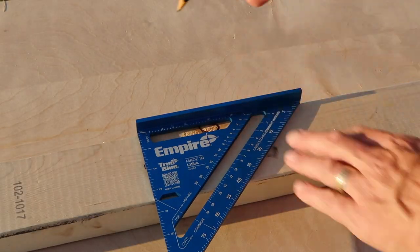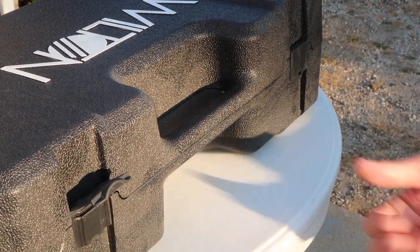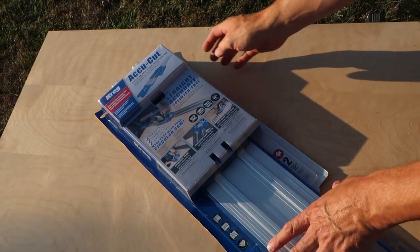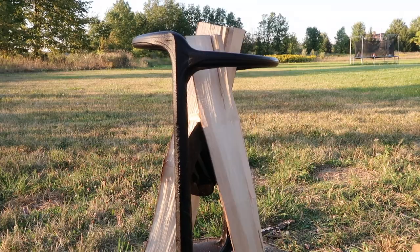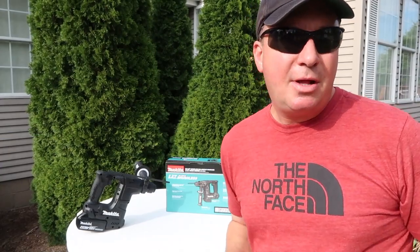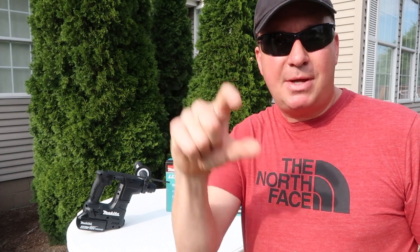It's Tool Review Tuesday. Many years ago when I was learning about construction and home building, I recall having a task of drilling several holes in concrete — half-inch holes for some anchors. And I probably had to drill about that far in.